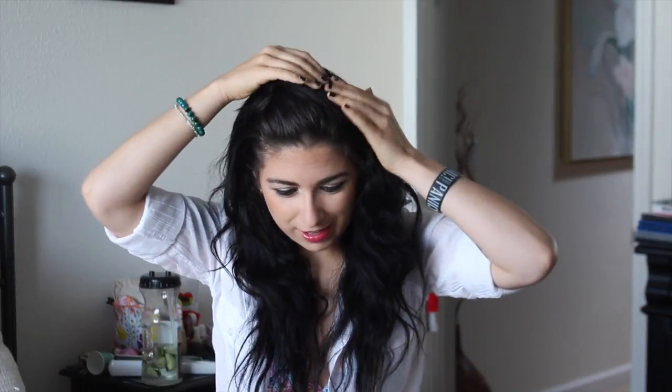First, I have these grown-out bangs I have to deal with, so I'm going to put these in a little baby ponytail. If you don't have this problem, great. I'm going to pull these back really quickly. The main idea is that you want to break your hair into a one-fourth section and a three-fourth section — it can be a very rough cut.